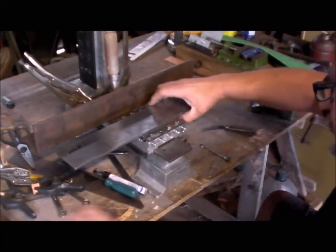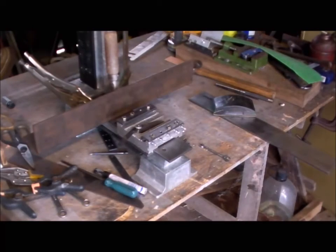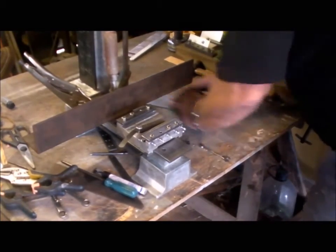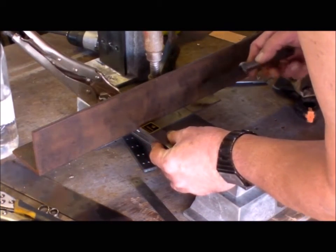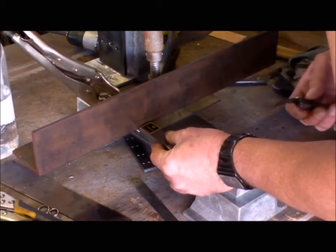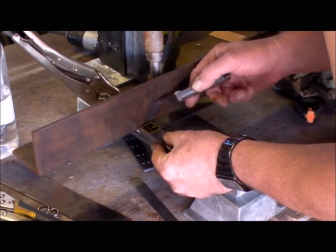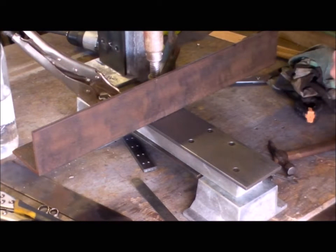Let's go ahead and break the top. I'm just checking the squareness of this test angle to the edge of the bed. I've already given it a bit of a tap, and that's a one-and-a-half-thou gauge and it doesn't fit in there, so it's square.